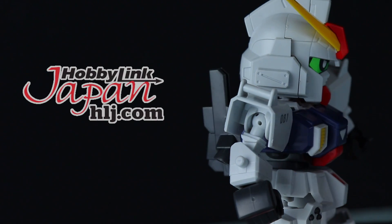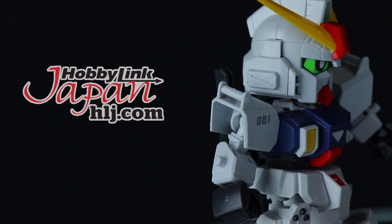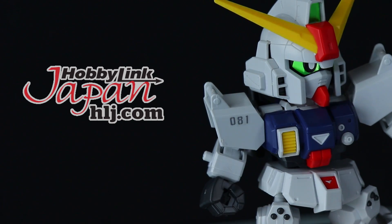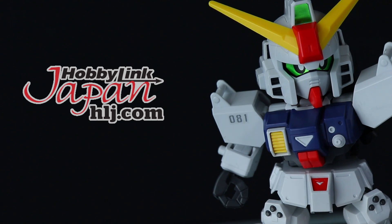This video would not be possible without those awesome people over at Hobby Link Japan. So if you want some Gunpla of your own, some SD Cross Silhouette kits, check out that link down there in the description.